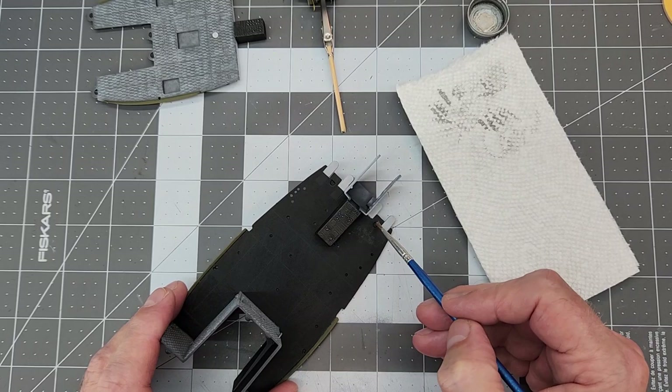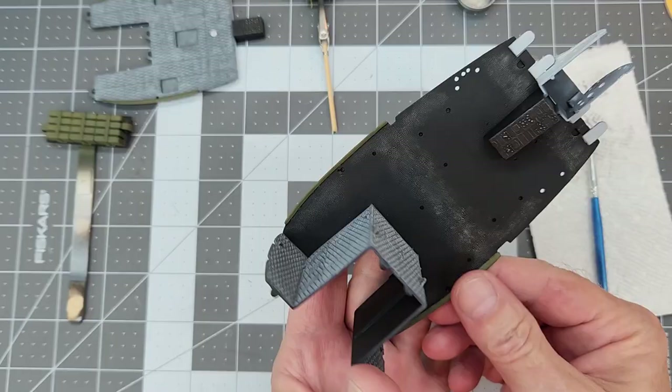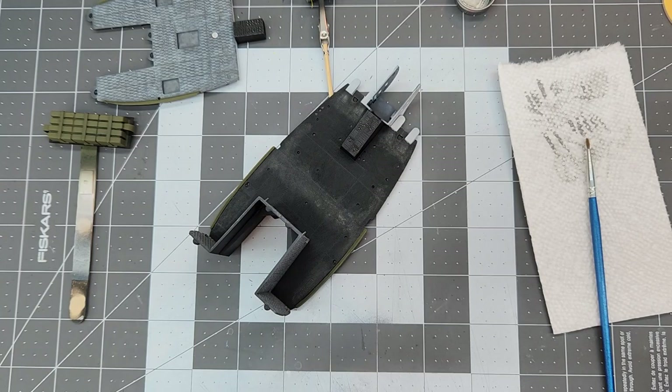We're going to continue with that same theme, adding wear to the deck plates or floor plates in our chopper. That's going to represent the wear from the pilot, crew, and soldiers walking on these plates and rubbing the paint off of them.